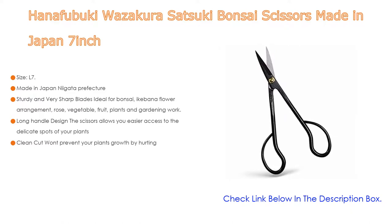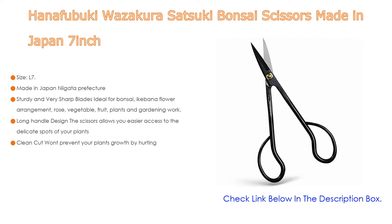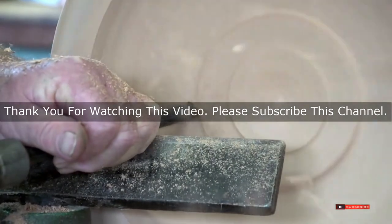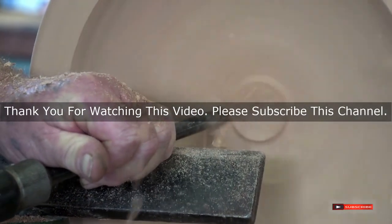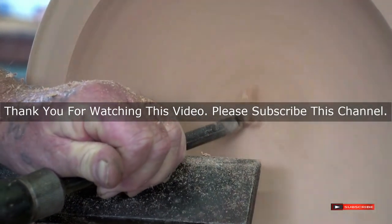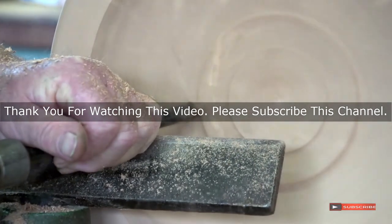Made in Japan, Niigata Prefecture. The sturdy and very sharp blades are ideal for bonsai, ikebana flower arrangement, rose, vegetable, fruit plants, and gardening work. The long handle design allows easier access to delicate spots of your plants for clean cuts without hurting growth. Check the description below for product links to the best Japanese bonsai tools reviewed. Thank you.